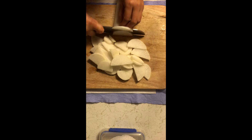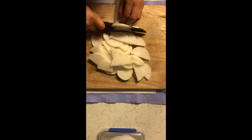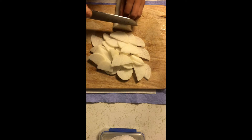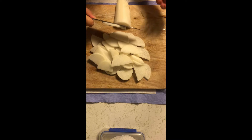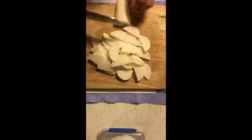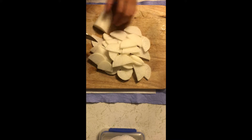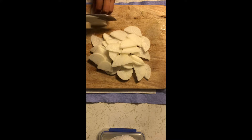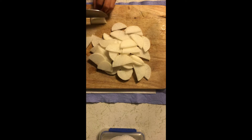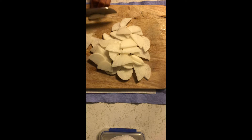First, we need to pick the food — vegetables, meat, or whatever you like — then clean, wash, and chop them to make sure they will fit in the pot. For example, I'm chopping white radish, which I like a lot. For vegetables in the hot pot, you can also add carrots, lettuce, beef, pork, chicken, or seafood.